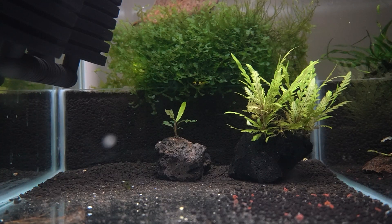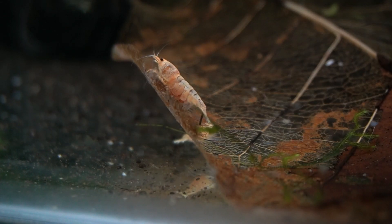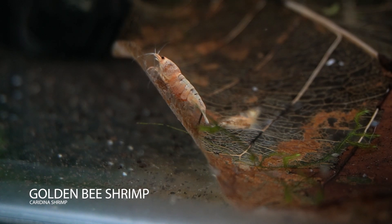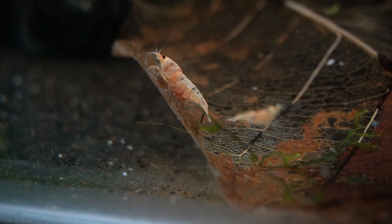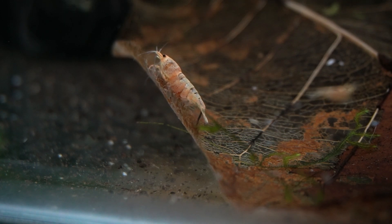In caridina varieties, once the female shrimp is ready, the female shrimp molts, releasing pheromones into the water. This acts as a signal to the males, and the males swiftly try to find the female. The eggs from the female's ovary move down to the hind legs, and the male shrimp fertilizes them. This is how the shrimp get berried. She carries the eggs until they hatch — it takes about 25 to 30 days for all the eggs to hatch, depending on the temperature.